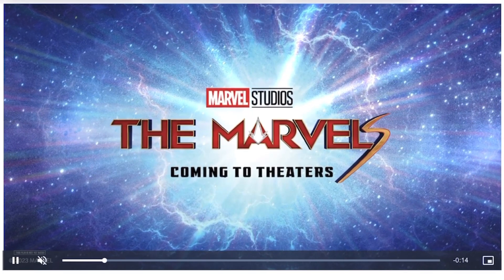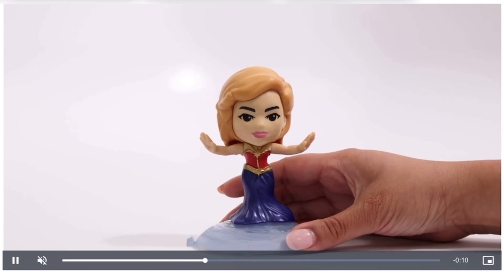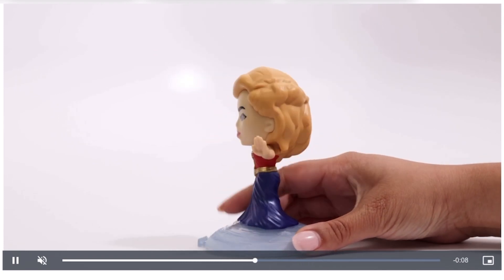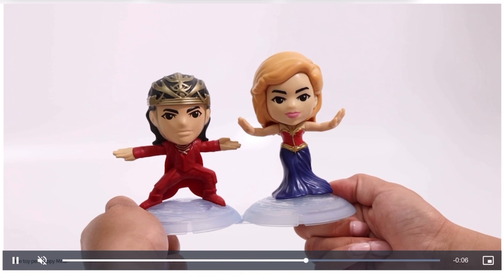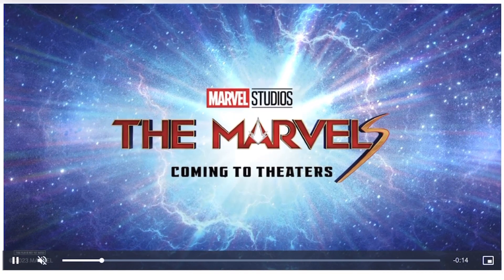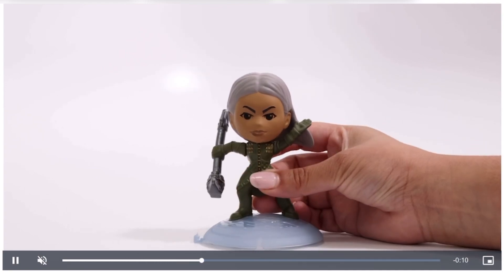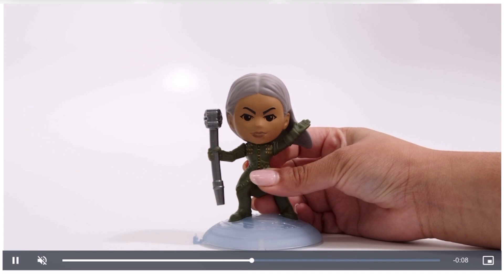And then I think we have another version of Captain Marvel. Looks like she's wearing a dress in this one and you could spin her around — a little bit different than the other toys. And then here is the final character, and I think the thing in her hand is going to spin around. That's pretty cool.